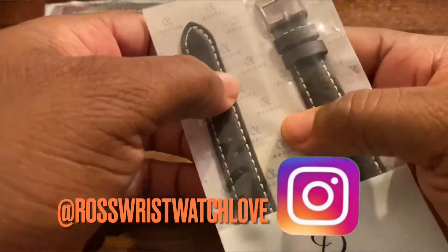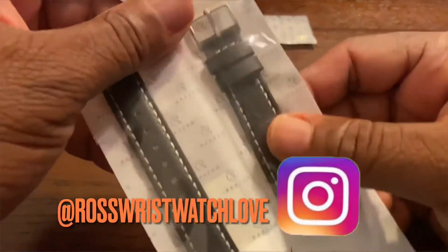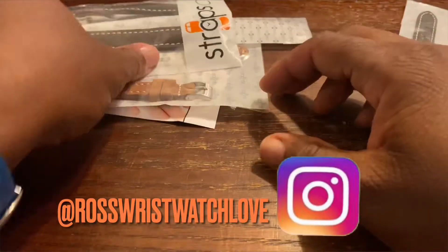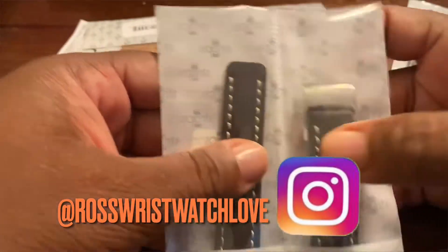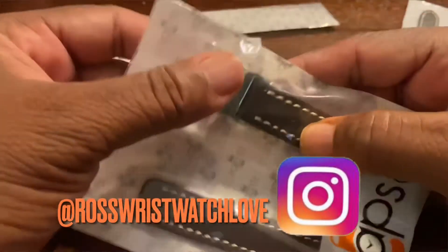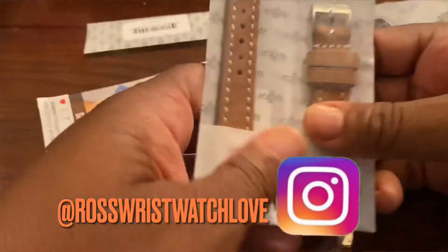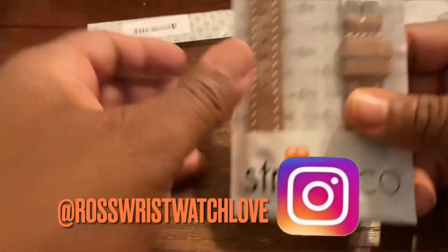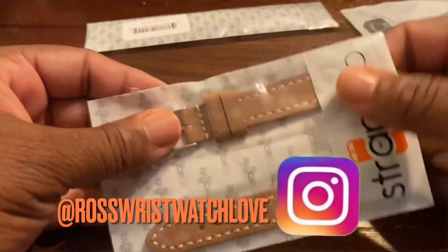Got a black vintage sword strap. Oh wow, check that one out — look how dope that is. I love the stitching on that. I like that one for sure.